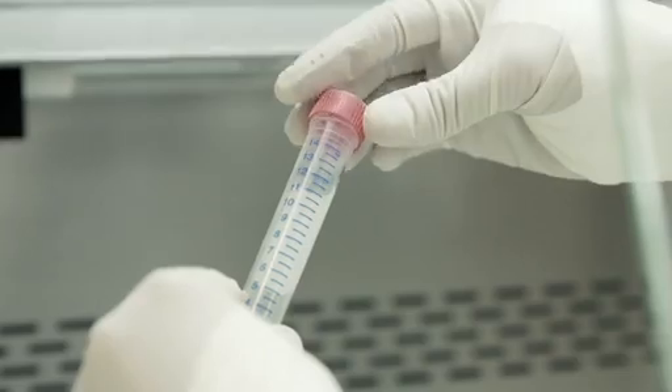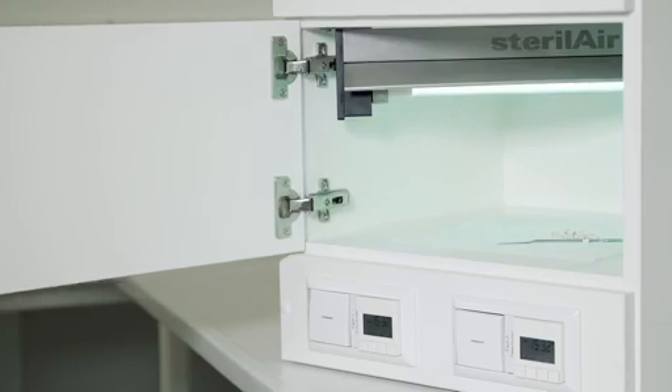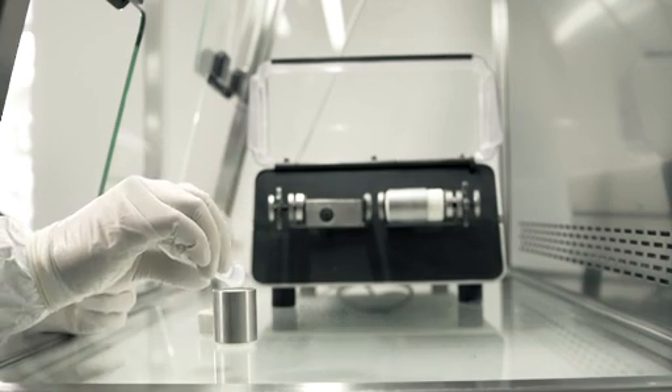We then put the remaining sample in a UV light box. We mill and pulverize the bone or tooth sample to make the DNA inside more accessible.